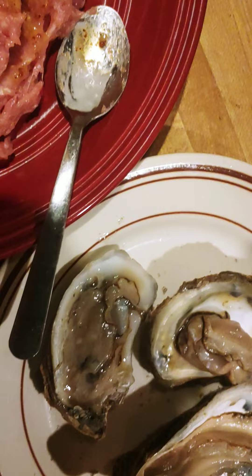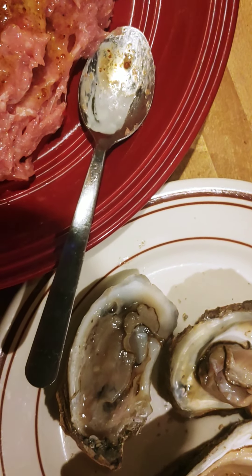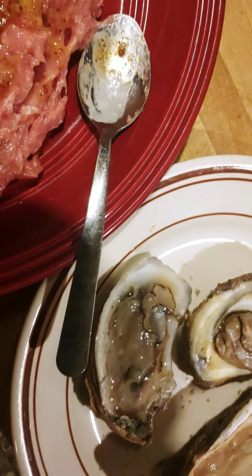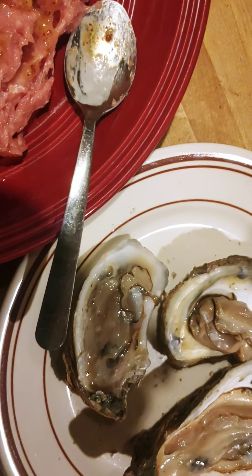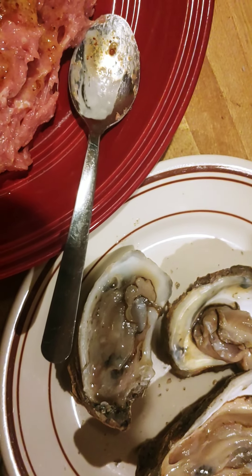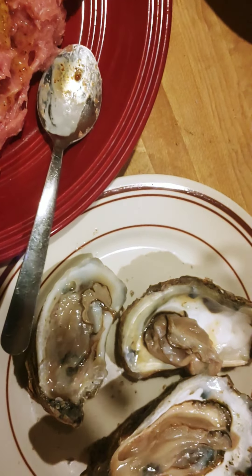Thankfully the other two came open pretty easy. But if you take like a hammer or a rock or something and smash it at an angle, almost like a really forced twisting motion, you can get the top half or the bottom half off the oyster and then pry it open that way, if you can't get a good hold for a knife. Good old nature tricks.